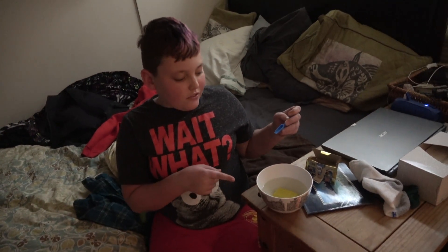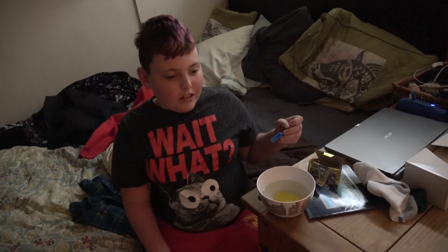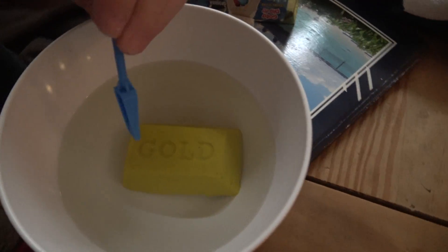Yes, we are panning for gold in this little sandpaper thing, and it's Jacob's — he's just letting me do it. Let's see what we get.